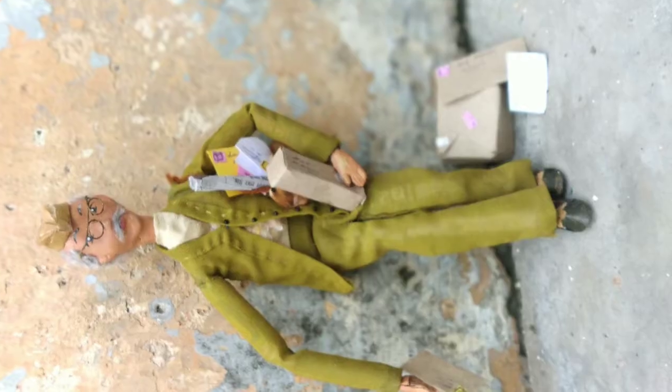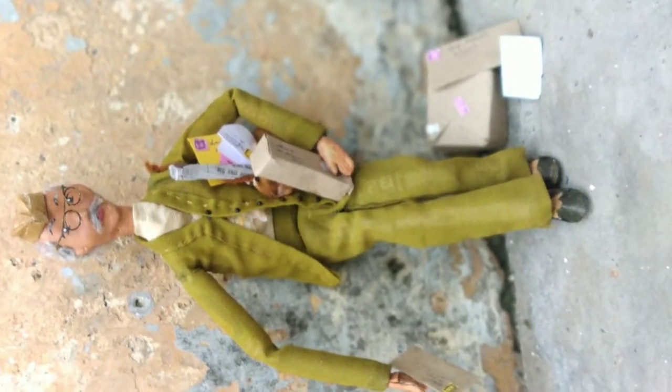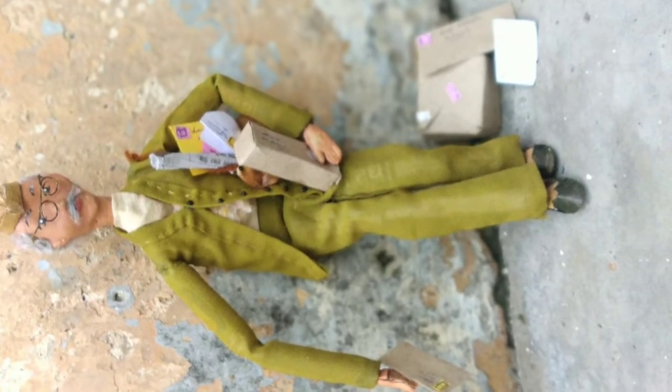Here are the photos. This is the final look of my postman and I am just loving it, guys. If you also like it, then please give a like and subscribe.